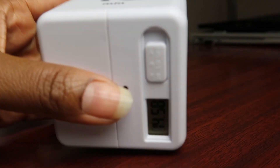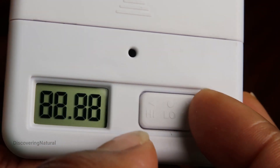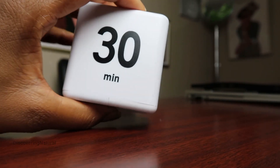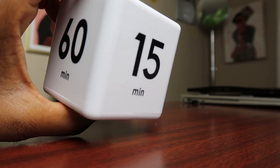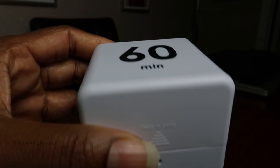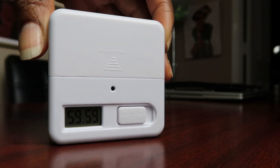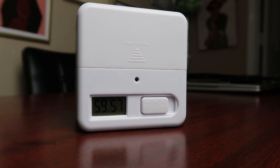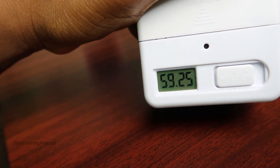It comes with two adjustable volumes: the low and the high. This cube timer comes with four different timing settings, from 15 minutes to 60 minutes. Once you turn it to your desired volume, set it to the timing and it starts going. This works with a gravity sensor so that you can get the best setting for timing countdown.